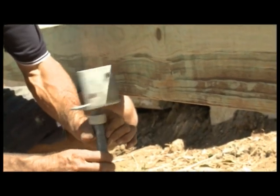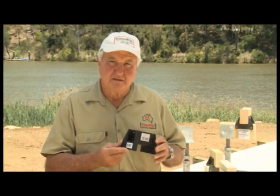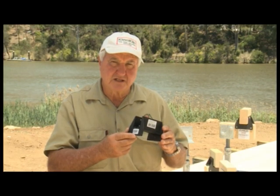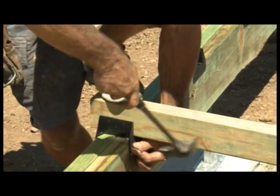You adjust it by winding it up and down, then locking it off with the nut. This is our new joist connector — it's designed for attaching 45mm joists to 90mm, 70mm and 45mm bearers. Our joist connector is easy to use and provides ventilation to the bottom of the joist. It offers a far more positive connection than the current traditional skew nail method.